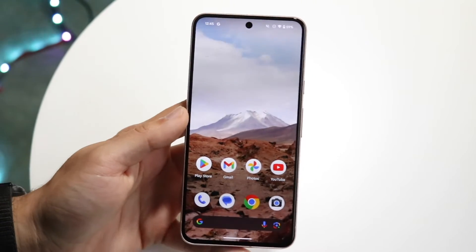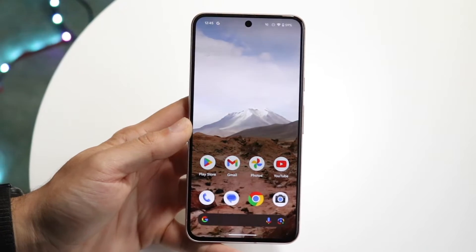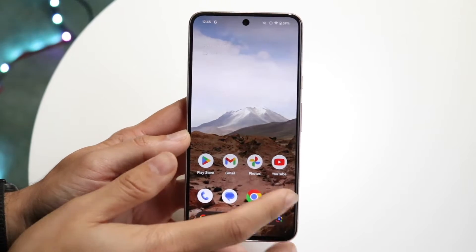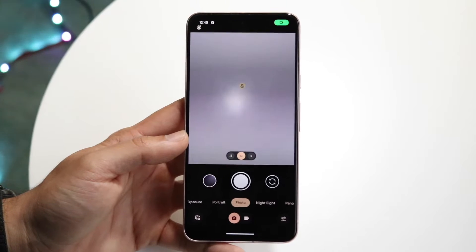So you might be trying to figure out how to fix your Google Pixel camera if for some reason it's just blurry, or if it's not focusing when you're actually trying to take a subject photo or whatever the case is. The very first thing I'd recommend doing is to open up your camera application on your Android phone and just take a look at it.